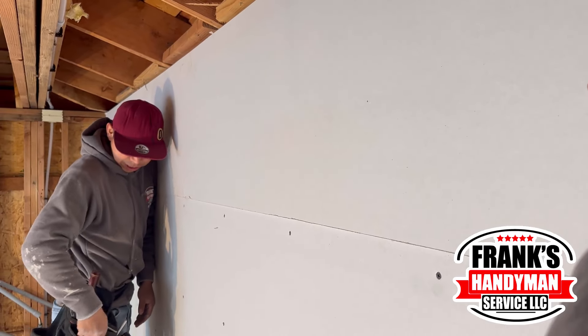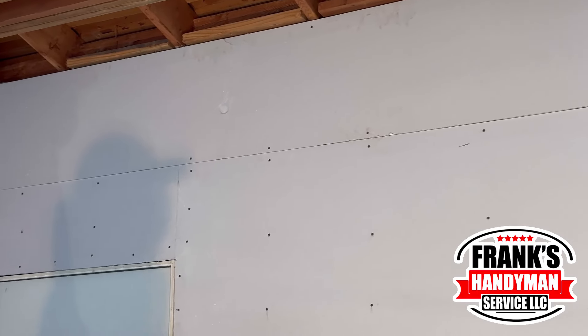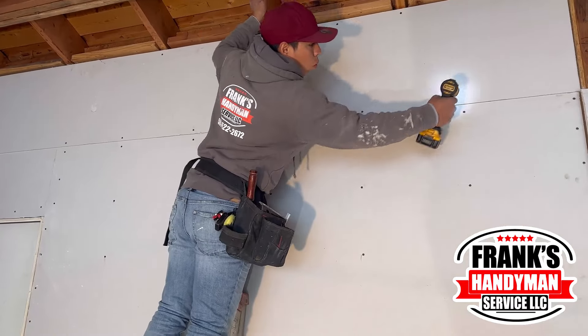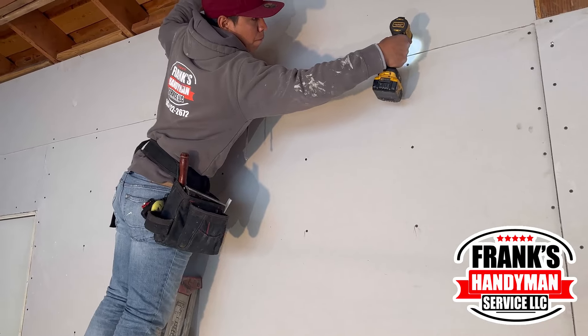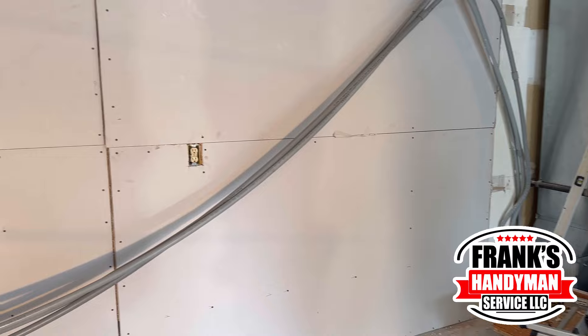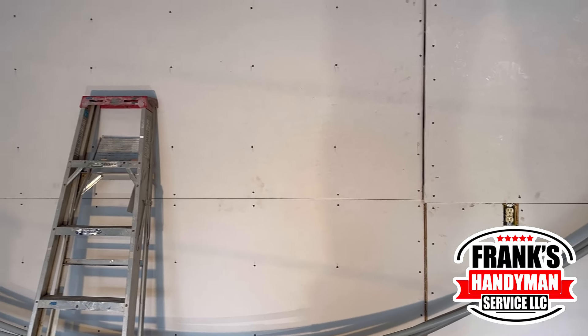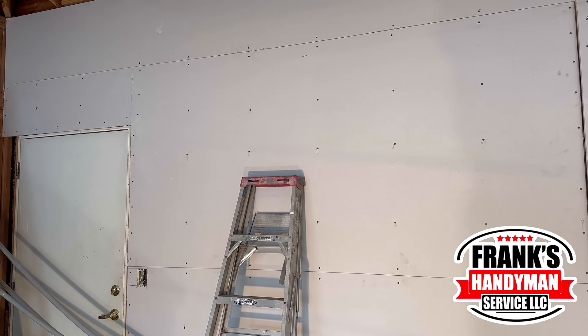Once he gets done putting it up and putting all the screws on it, you're going to see how it comes out looking. Eventually we're going to have to wait for somebody to come and put all the texture and all the mud, so that later on we're able to paint the whole wall. Stay tuned for that painting process — it's going to look pretty cool. I hope to see you guys then, and I hope you enjoyed the video.